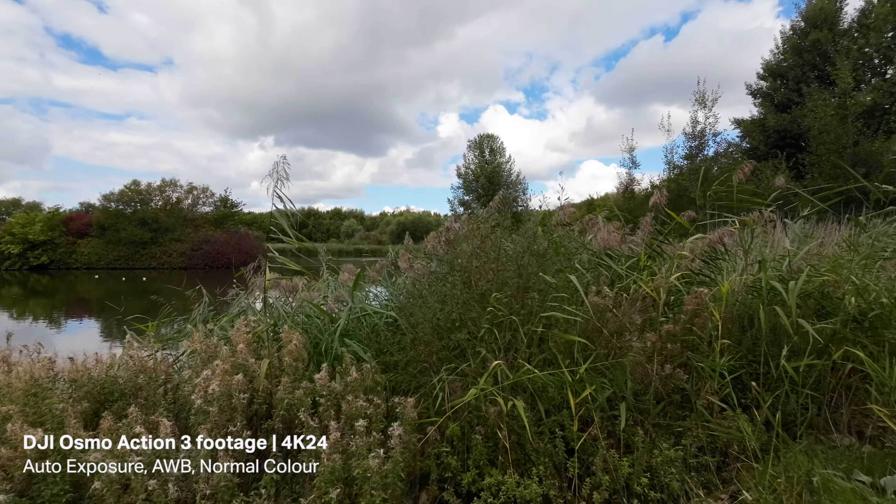The next thing I'm going to talk about is video quality. It's a cloudy day today, so the sun's been going in and out of the clouds — there have been really bright periods and more overcast periods. Hopefully that gives you an idea of what the footage looks like in terms of exposure and dynamic range. I'm walking through a shady bit at the moment, going in and out of sunshine, and I'm shooting in auto exposure.